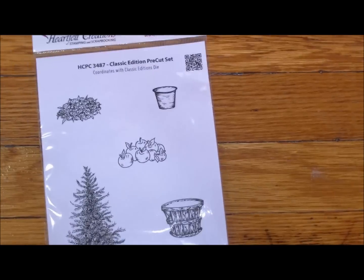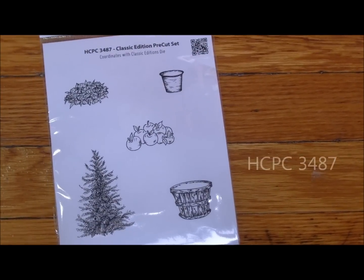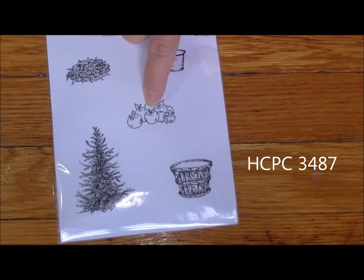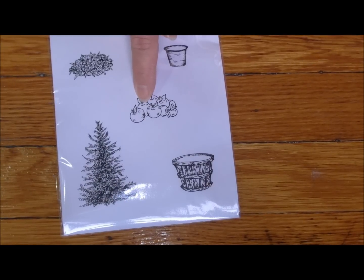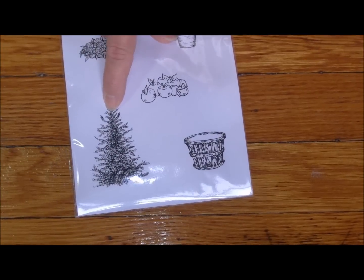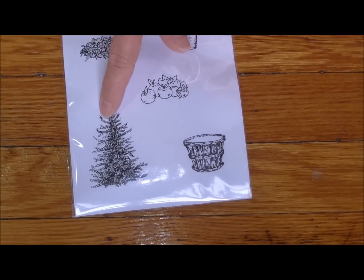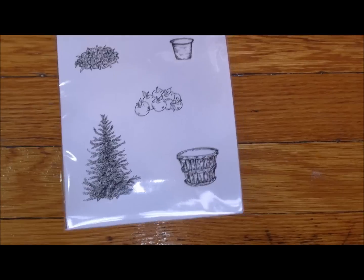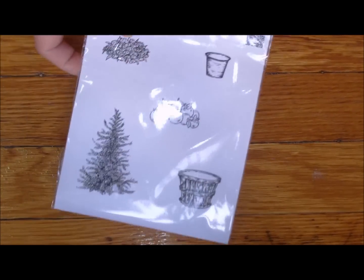The last set is HCPC3487. You've got some filler there, apples to go in the bucket - or of course we could put apples in the back of the truck or the wagon. There's a very nice Christmas tree, and they put this Christmas tree in a pot. I think you might have seen this card around on other sites - it's such a pretty little card in itself. The Christmas tree stamp is really cute. There's another little pot right there. So those are our stamp sets.